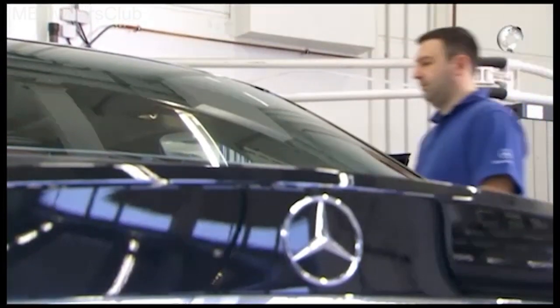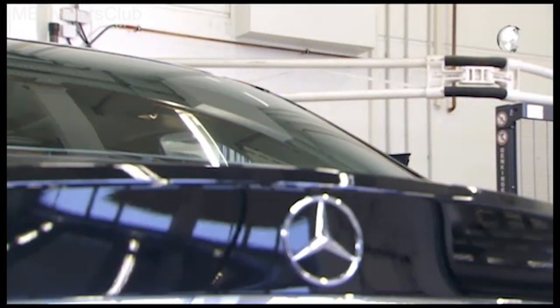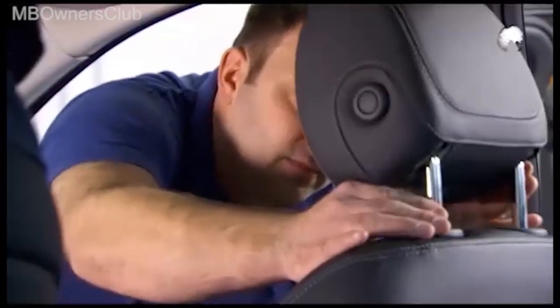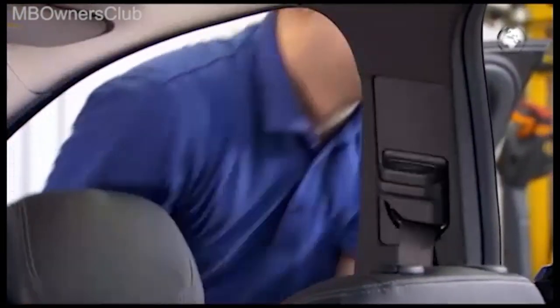For the removal of the cover of the front seat backrest in the C-Class, start with the removal of the headrest. If the headrest has an electric adjustment, it must, unlike here, be removed from the motor.